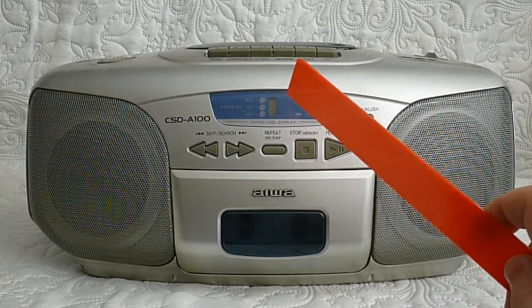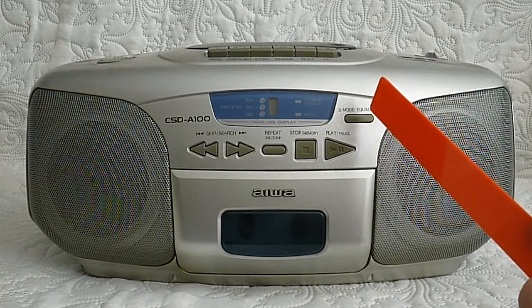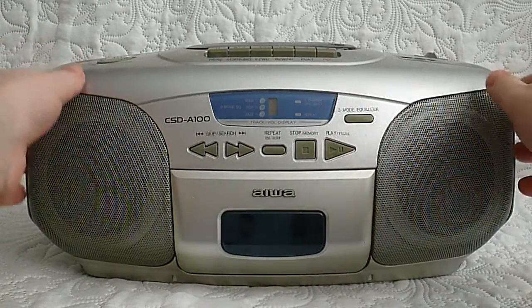The display showing which track you are on is at the top. Here you can choose between three pre-programmed tones — a three-mode equalizer — where you can choose between pop, jazz, and a third option I can't remember off the top of my head. This cassette player also has a very good radio board.